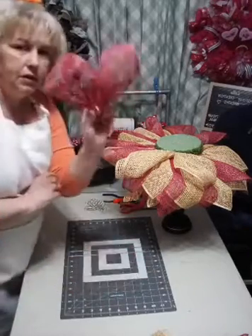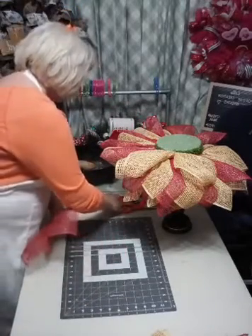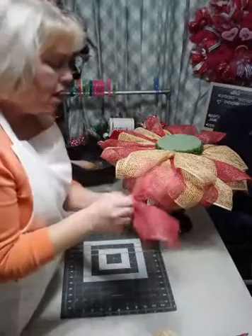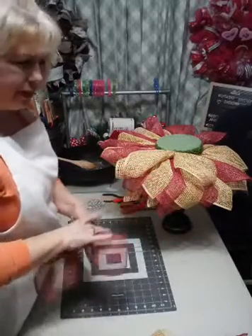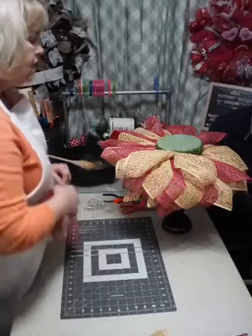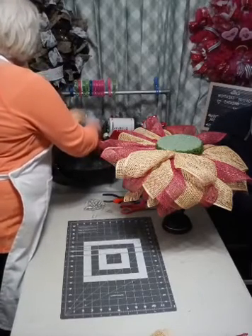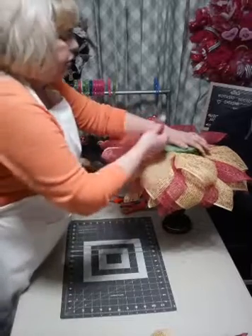We're going to fold that over so they look like a flower petal. I'm using a floral pin - the floral pins came from Hobby Lobby. You get a bag of 100 of them for about $3.50. The mesh came from Craft Outlet. The candle base came from a craft store down here in Southern Indiana, and so did the foam piece.